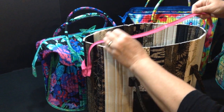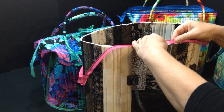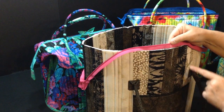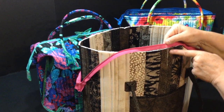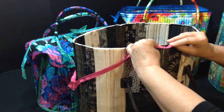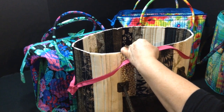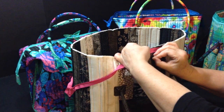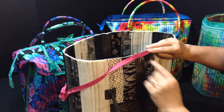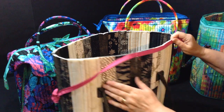Take your zipper — I've already pinned it on the other side — pull it to the side, flip it over so that the chalk line on the zipper matches the center seam line of your bag. I've chalked the center line seam so you can see it; normally I would just have a pin there. Start pinning there and pin all the way to the edge.